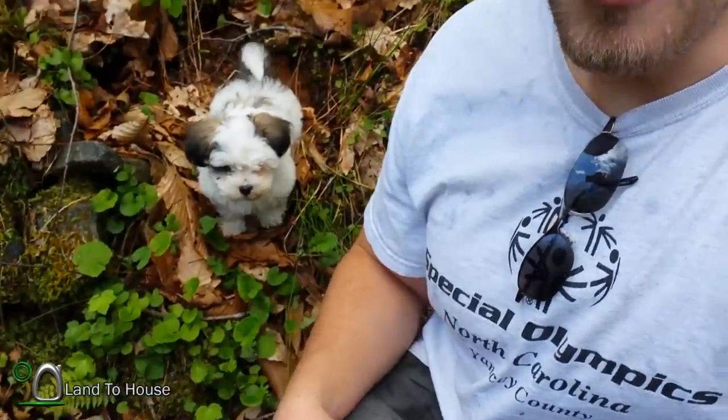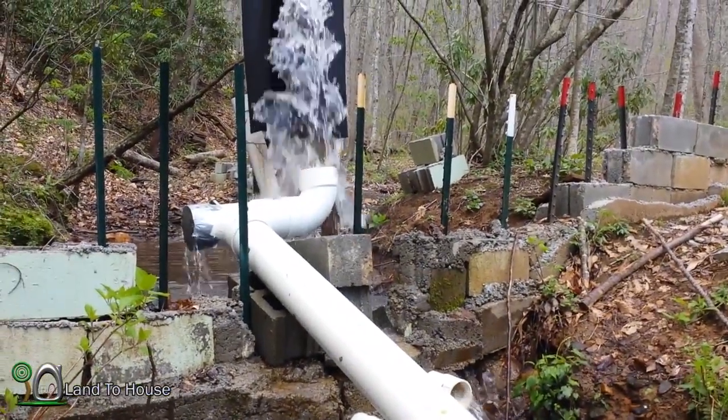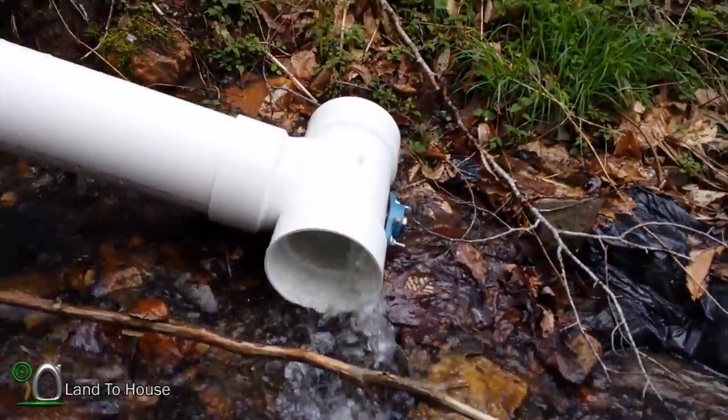Hello, I'm Seth Johnson with Land the House. That's Wally. You may have been watching my Archimedes turbine videos — I made one small adjustment and now it's working much better. I added a 90-degree elbow to capture more water and this thing is spinning.